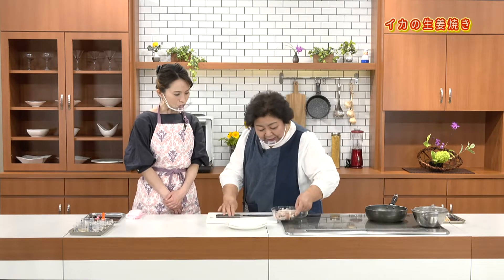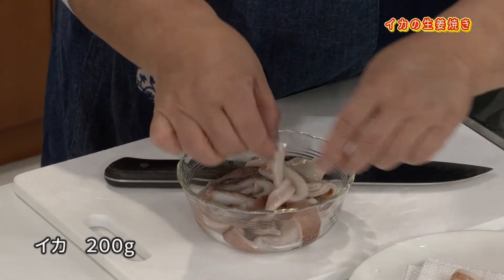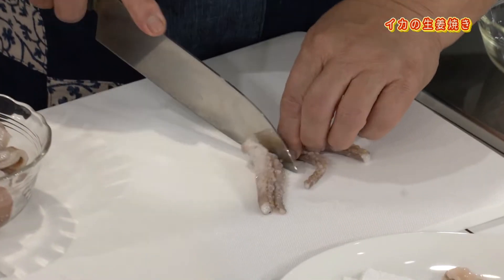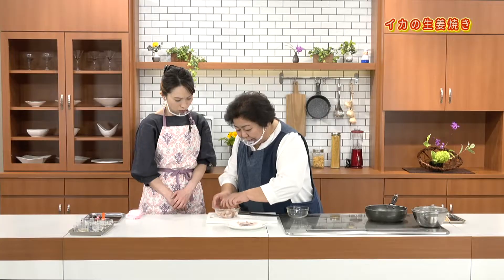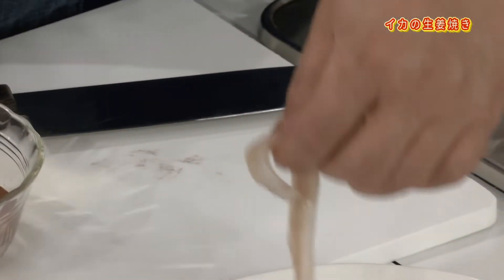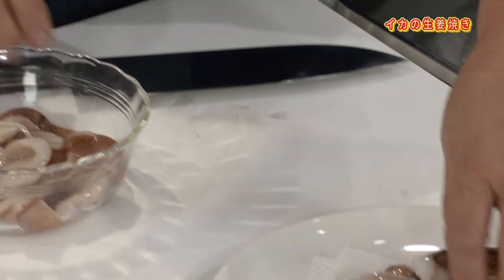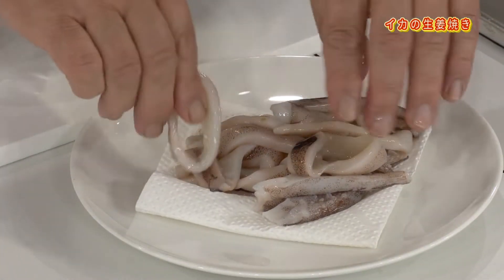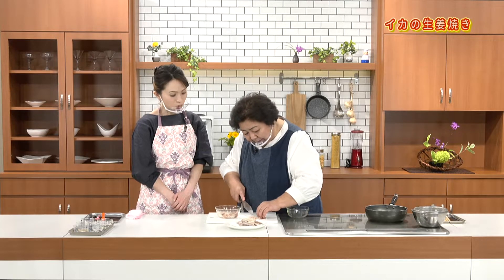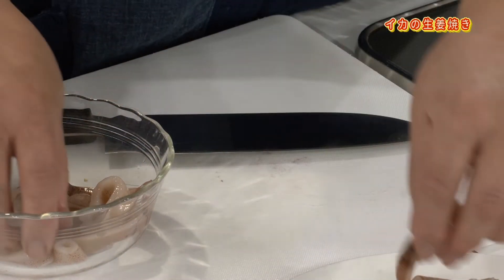野菜は水菜とミニトマトにしました。ではイカの下ごしらえをしましょう。お店で切れているものを水洗いして、自分が好きな大きさで食べたらいいんですが、大きすぎるものや一口に入りにくいものはちょっと切ります。食べやすい、カットは長いものも輪っかのものもあるので、まず自分で先に分かっている方がいいですよね。